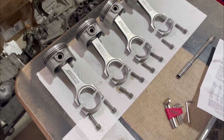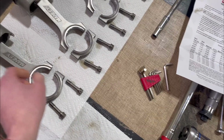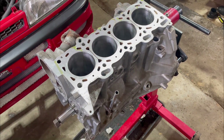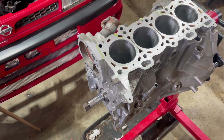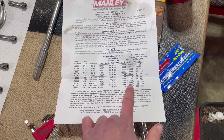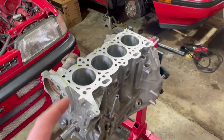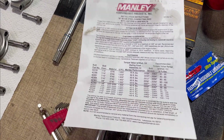Before putting the rods in, I want to point out that the Manley rods have the serial number stamped on both the rod and the cap, and those need to be on the same side when you install them. We'll use plastigauge to check tolerances, and if those are good we'll torque everything down. I'd like to torque to bolt-stretch specifications but I don't have a stretch gauge and can't find one, and I'd like to have this together by the end of the weekend, so we'll torque to the spec and go from there.